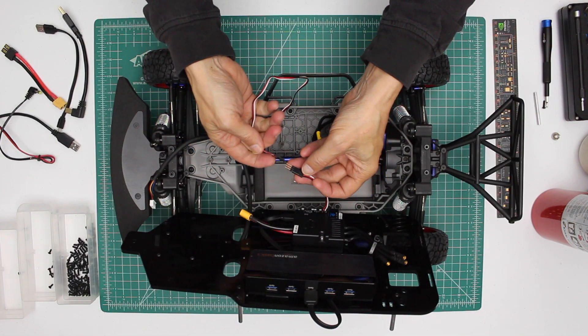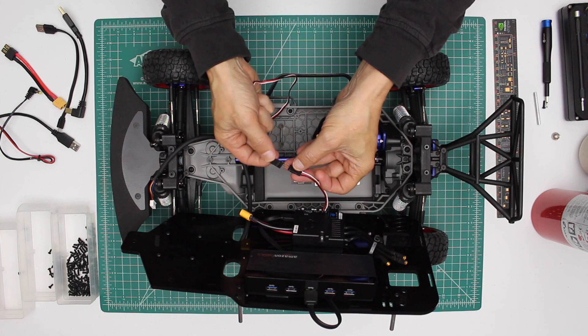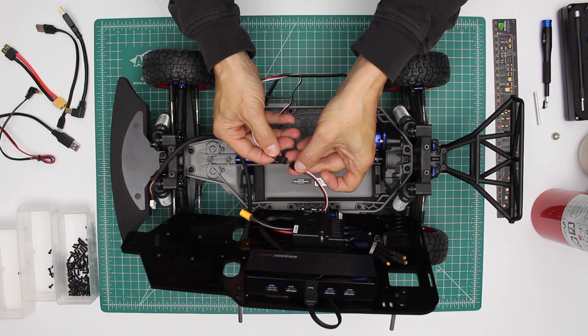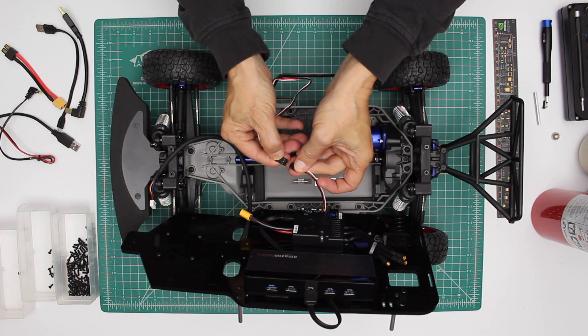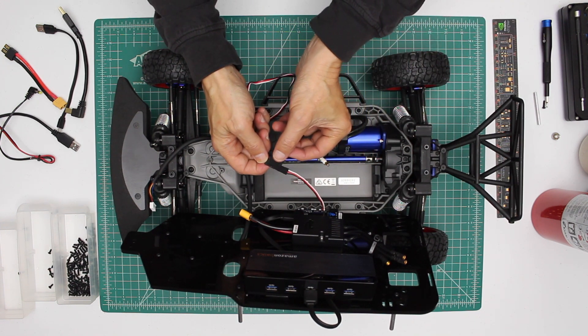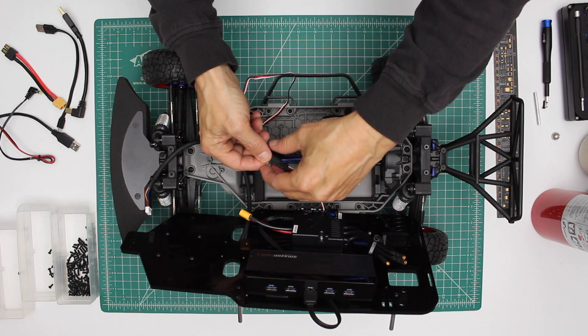Let's do the steering servo. Make sure that the wire colorings match — black goes to black, red to red, white to white. We'll use some electrical tape here just to make it happy.